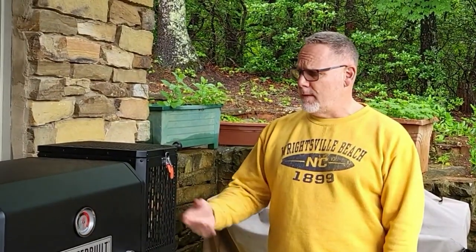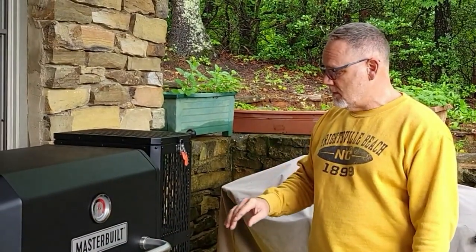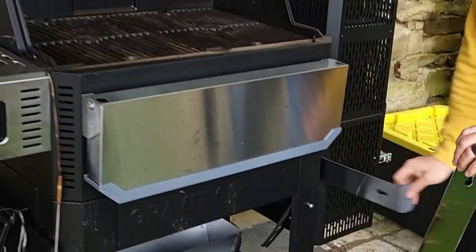Today we're going to cook at about 325 degrees — should take a couple of hours. It's a fairly big chicken. I wanted to cover a couple of things I've learned over the last week operating this grill. One of the things I learned was that you always want to make sure when you light it, this vent is open and your slides are out.